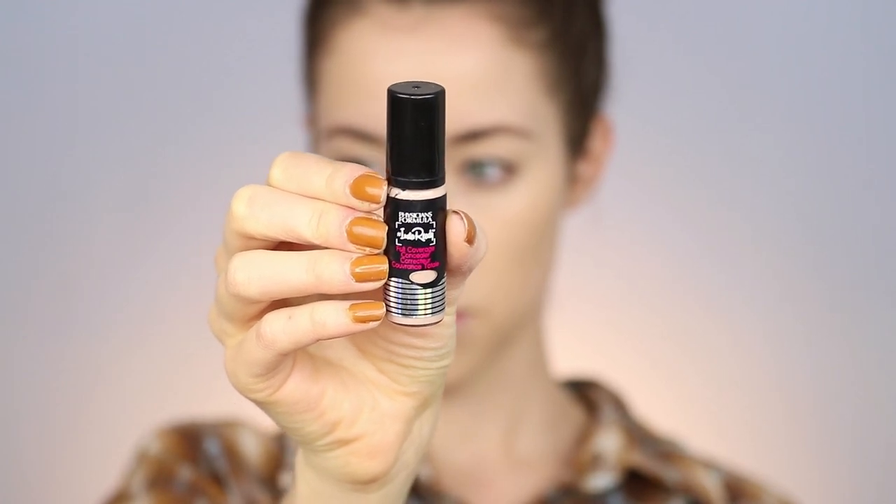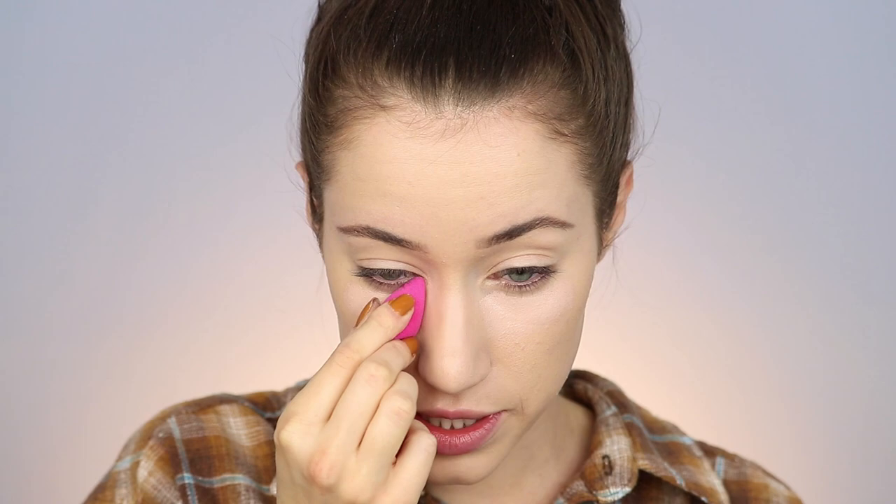I already applied foundation and my brows — everything will be linked down below. We're going to go in with concealer. Today I'm using the Physicians Formula InstaReady Full Coverage Concealer in the shade Fair. I'll pump one pump on the back of my hand — a little goes a long way. I'll apply a little bit under my eyes with my ring finger, then use the little baby sponge it comes with to blend it out.